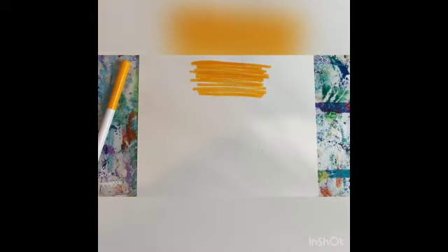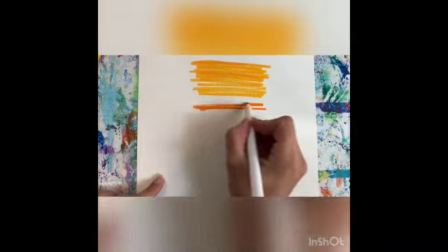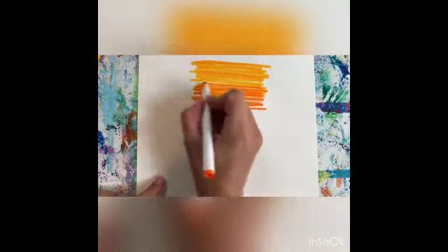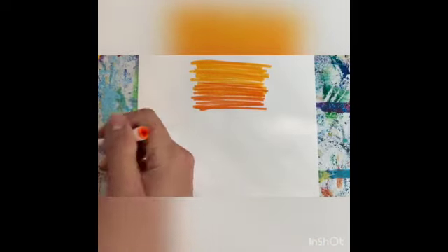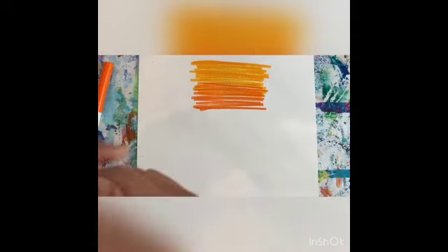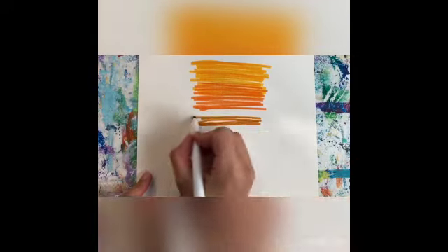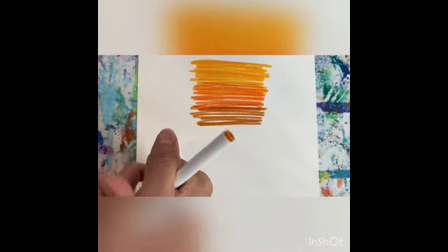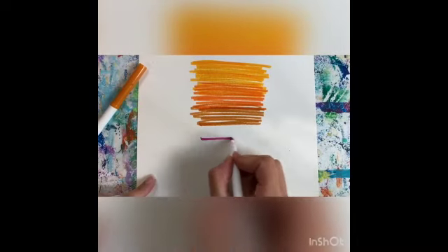So I'm going to go straight across with each of these colors. I always like to start on the bottom with a new color and overlap. See that beautiful gradient? Now if that gradient doesn't quite look right to you, that's okay too because we're going to add water to it and we're going to spread it. We're going to make it look really nice ourselves with a brush.